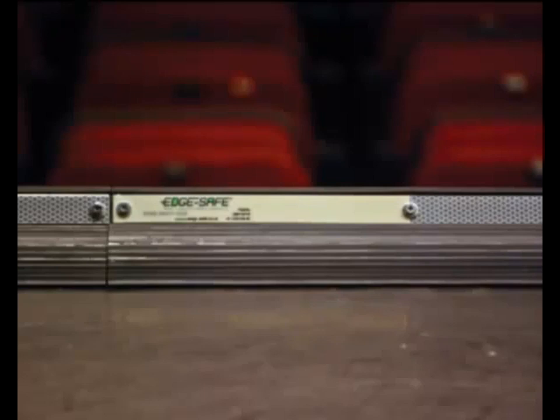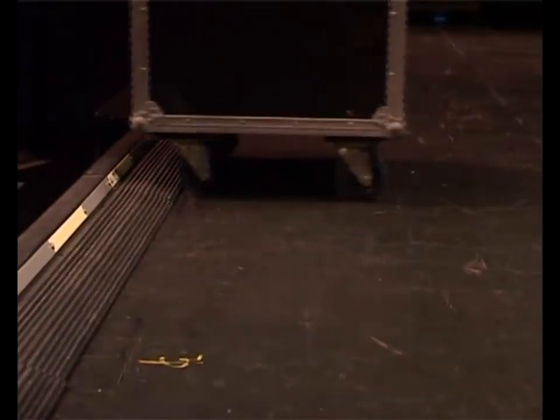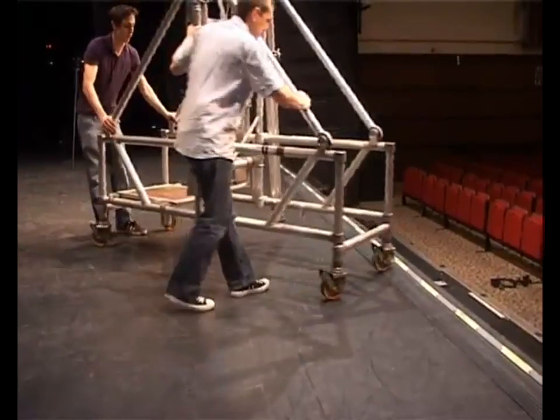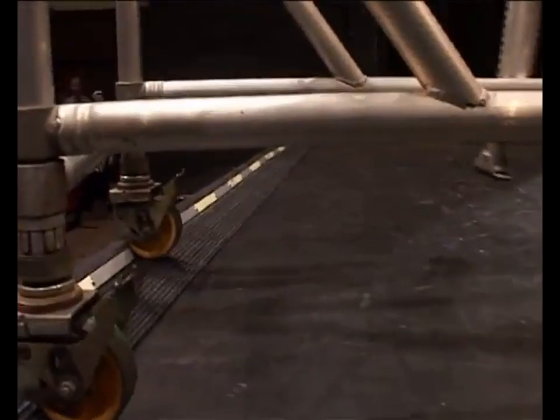So, how does EdgeSafe work? It's a ribbed ramp of heavy synthetic rubber that is designed to be mounted along the front edge of a stage. EdgeSafe can stop flight cases, tauloscopes and other wheeled equipment rolling over the edge. Not only will it make the stage area safer during fit-up, it'll allow you to work more quickly and effectively too.